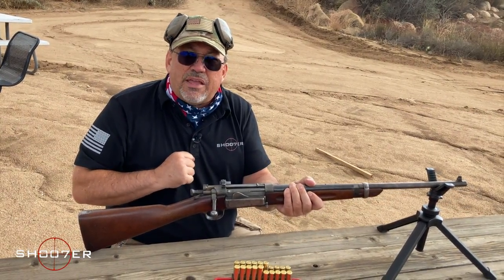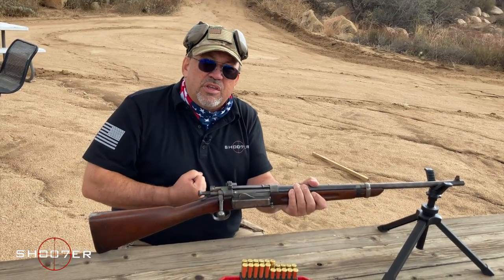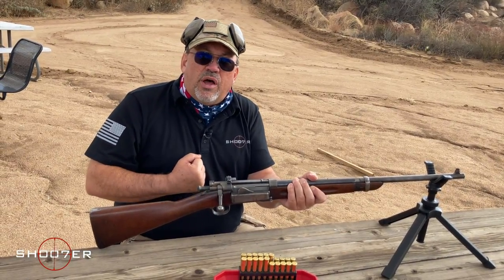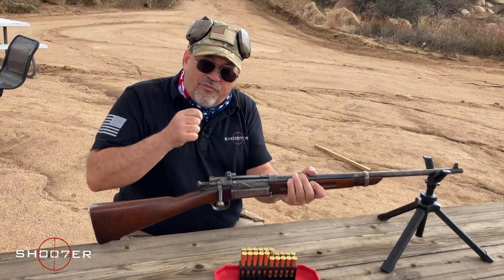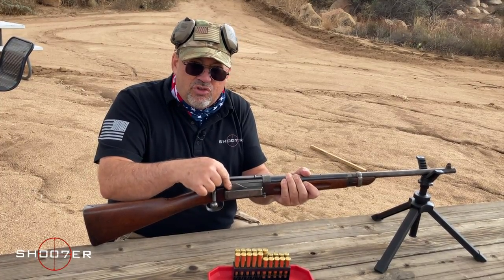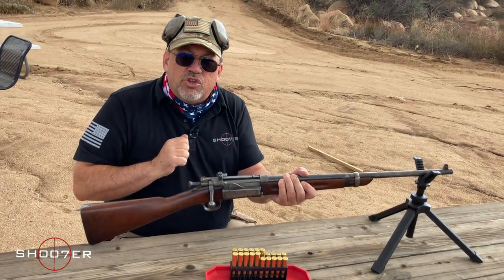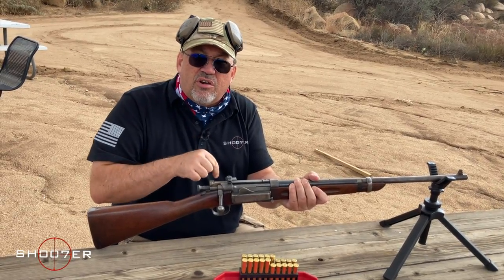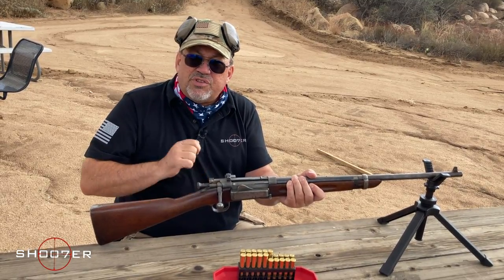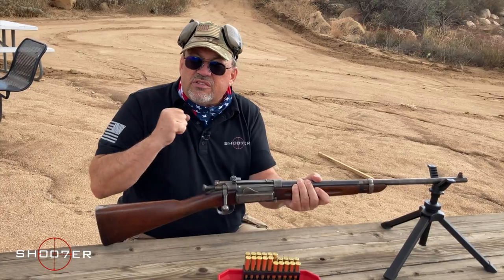It also came with what's called a magazine cutoff, which became standard practice with the 1903 Springfield as well as the Lee-Enfield. What the magazine cutoff did was, when the cutoff was off, it prevented the four rounds in the magazine from being used, and you loaded it one at a time. The only time you would use those four held in reserve was in case of an emergency — say the infantry was charging at you and you needed four fast shots — you could flip the magazine cutoff to the on position and shoot as fast as you could cycle.